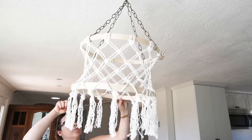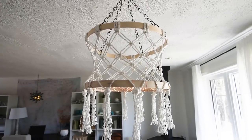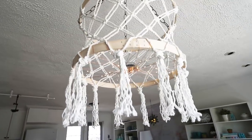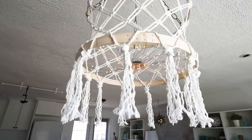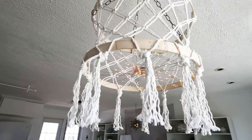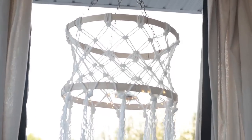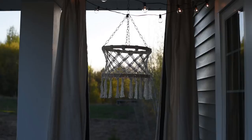Here's what my macrame chandelier looks like when finished. I put the battery pack in the center above the copper fairy lights — you don't really see it unless you're standing directly beneath it, and I think the look is really good. I can use my remote to turn these on from anywhere, and I love how it looks both in my studio and on our front porch for summer.